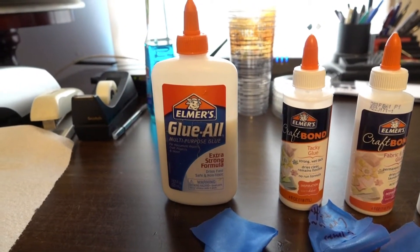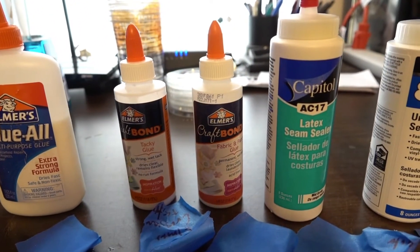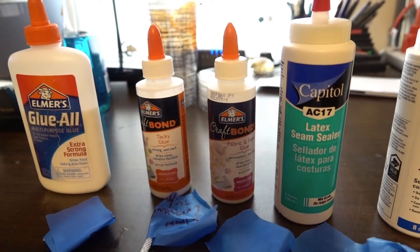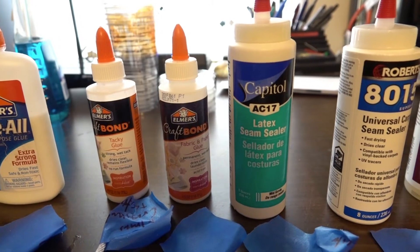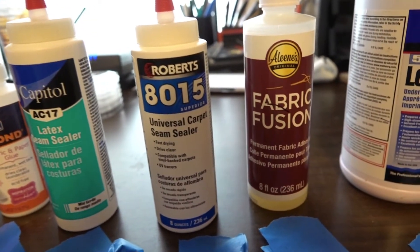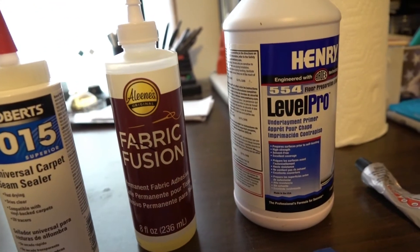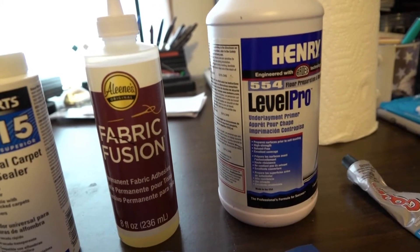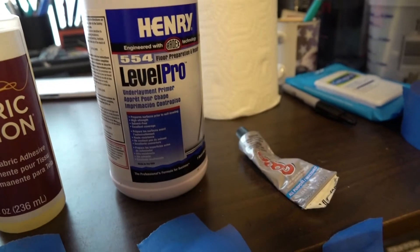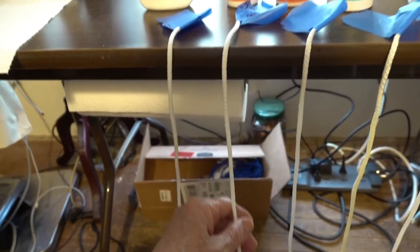These are the household chemicals I've tested: Elmer's Glue-On, Elmer's Craft Bond Tacky Glue, Elmer's Craft Bond Fabric and Paper Glue, Capital AC-17 Latex Seam Sealer, Roberts 8015 Universal Carpet Seam Sealer, Aileen's Fabric Fusion, Henry Level Pro primer for leveling material on floors, and regular solvent-based Goop adhesive. I tried these out full strength on 3/16 inch braided nylon to see how they did.